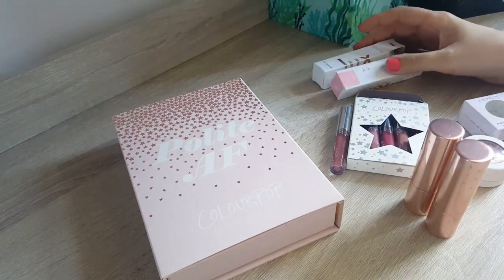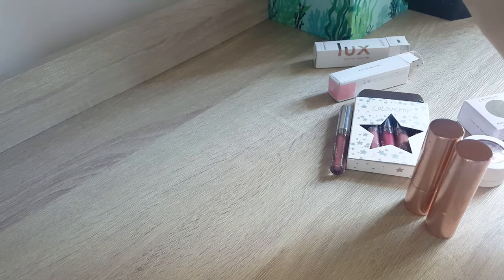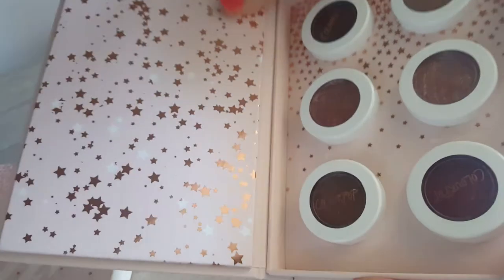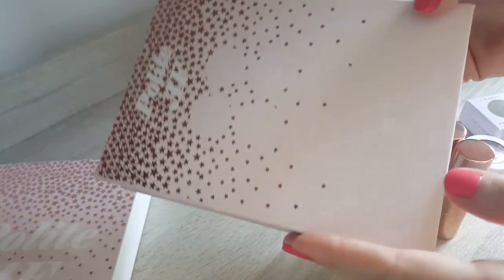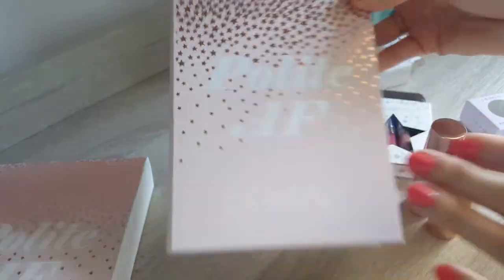The first thing I would mention is I really like the packaging. Look at this. When you buy one of these Super Shock Shadow collections, it's really nice. It comes in a sleeve and then you open it up and it is cardboard, yes, but it's actually really nice and sturdy and you can repurpose the box afterwards if you want to.